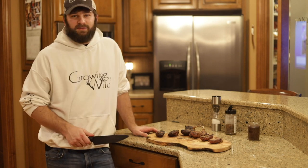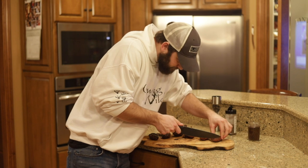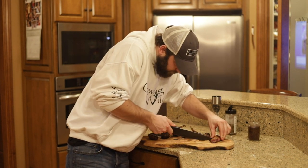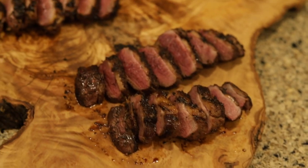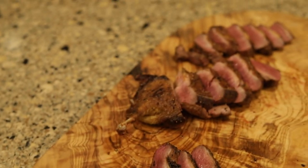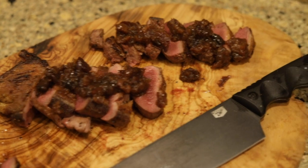I'm going to get these sliced up — slice them thin — and then serve it up for my mom and dad.